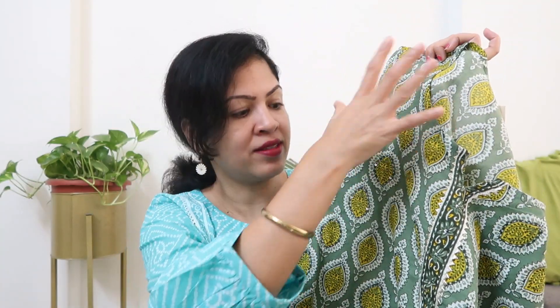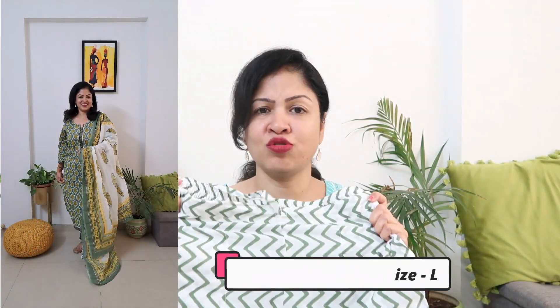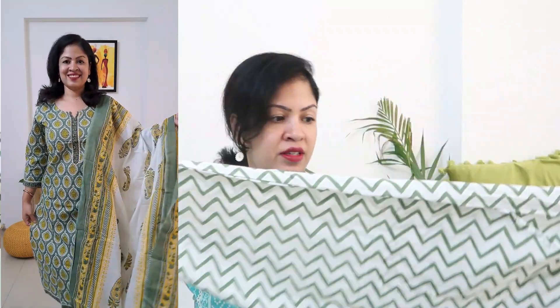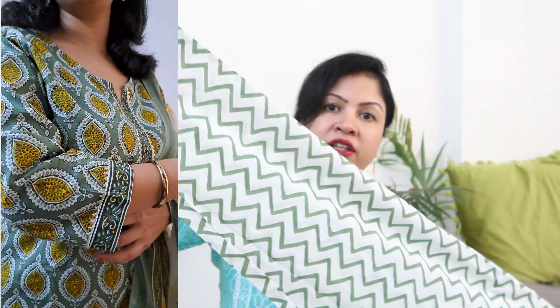There is a little shine for the festival — a little sequence work in this pattern. For the palazzo, the waistline has draw strings at the front and an elasticated waist band at the back. Both sides have pockets. The palazzo is in a chevron pattern — white base with green pattern — and this is also in cotton fabric.